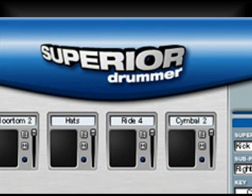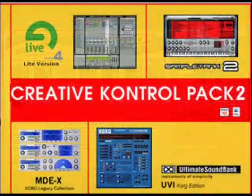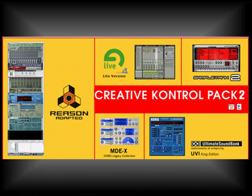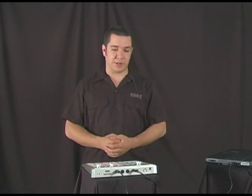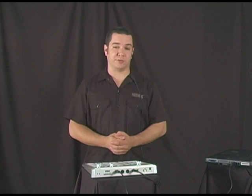You also get a Korg edition of DFH Superior — it's over 260 megabytes of drum sounds that you can use right out of the box. The Creative Control Pack Volume 2 is a collection of software bundled with the pad control that allows you to get the most out of it. So whether you're a seasoned producer or someone just starting to make beats, or you need an extra MIDI controller for anything with MIDI, the pad control is a perfect solution. Thank you very much for watching.